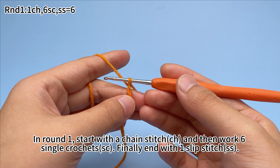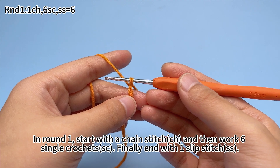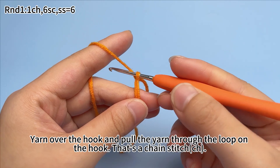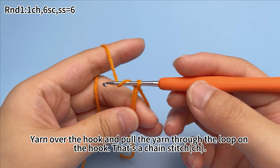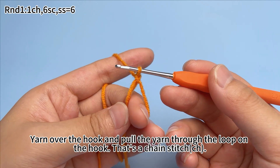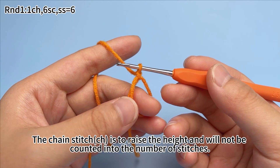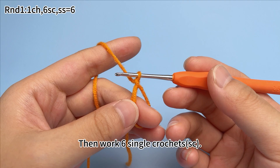In round one, start with a chain stitch and then work six single crochets, finally ending with one slip stitch. With one chain stitch first: yarn over the hook and pull the yarn through the loop on the hook. That's one chain stitch. The chain stitch is to raise the height and will not be counted into the number of stitches. Then work six single crochets.